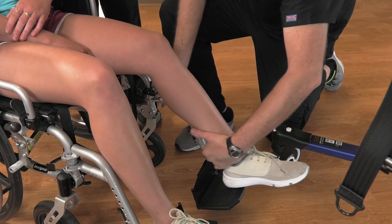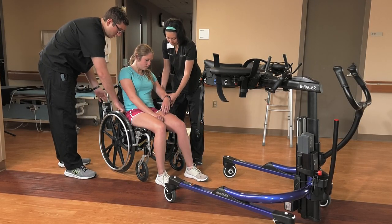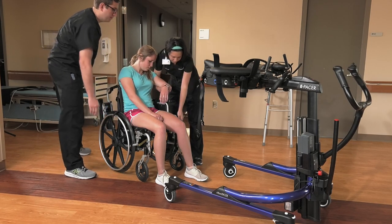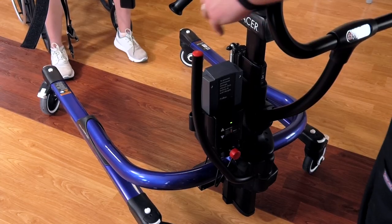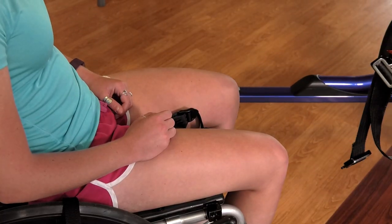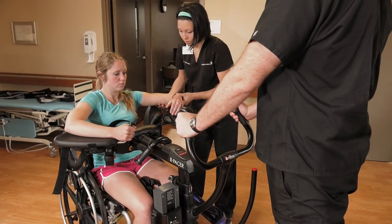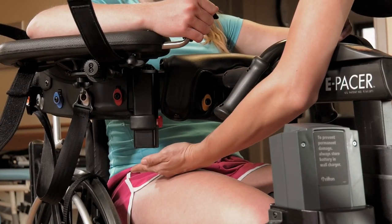Remove the wheelchair footrests and armrests. Have a second person ensure that the patient is secure. Spread the base so that it fits around the wheelchair wheels. Adjust the body support height until it is one to two inches above the patient's thighs.